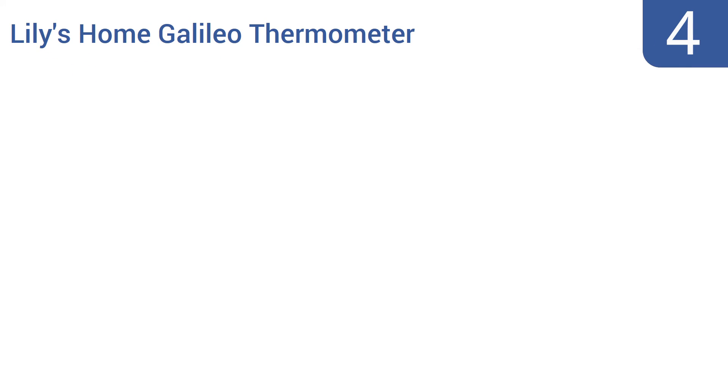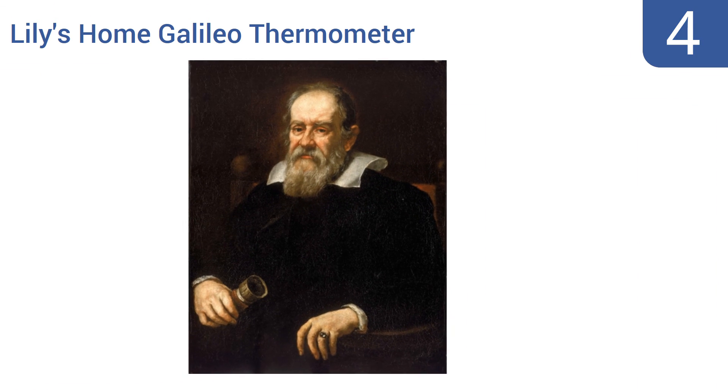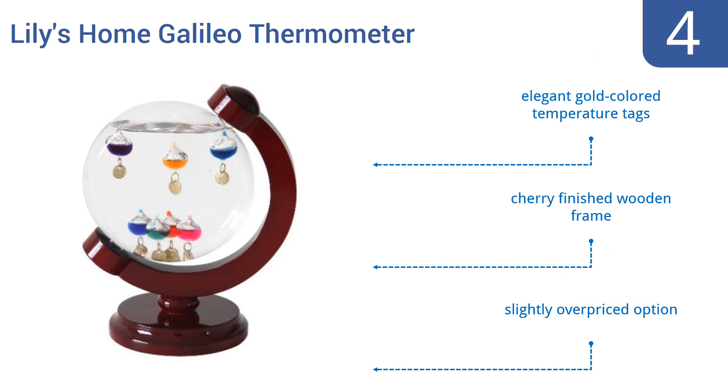At number 4, the round design of the Lilly's Home Galileo thermometer allows it to serve as an accurate temperature measuring device while occupying minimal space. The unit stands just 8 inches in height and measures only 7 inches across, but it will start many conversations. It comes with elegant gold-colored temperature tags and a cherry-finished wooden frame. However, it is a slightly overpriced option.